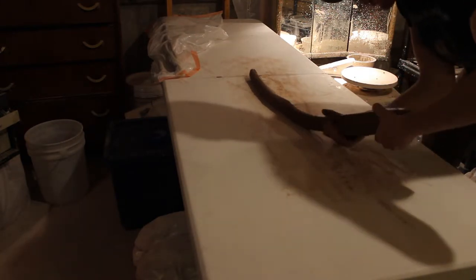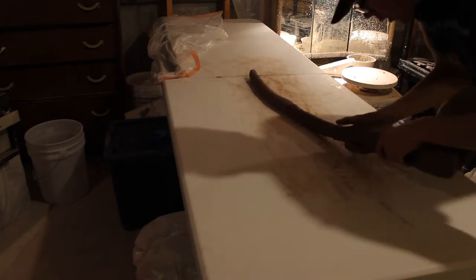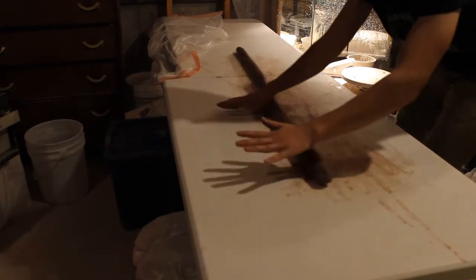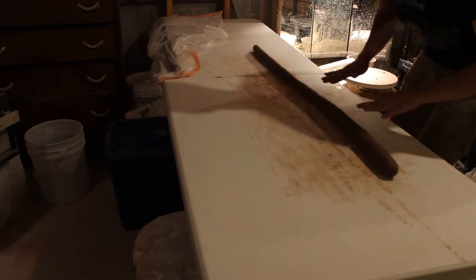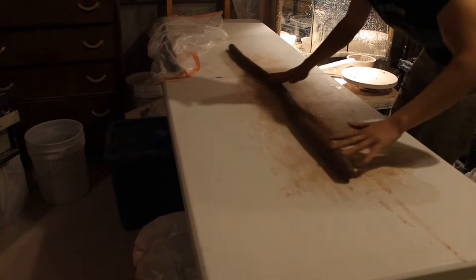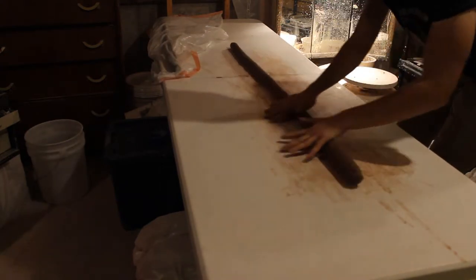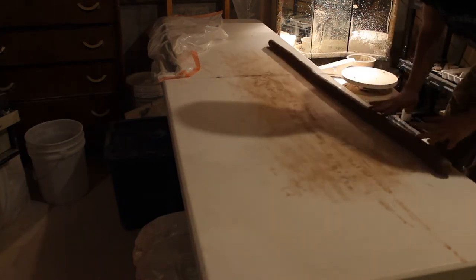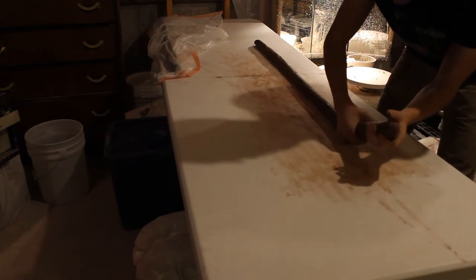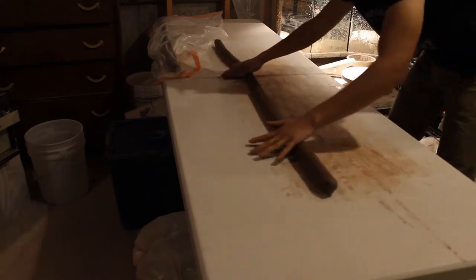Most of my work is functional — like tableware, cups, bowls, pitchers, platters — so sometimes I like to get out of my comfort zone and build big vases. It's one of my favorite forms to build, but I don't get that much opportunity to build them because they fill so much space in my kiln, so I can only make so many. I'm probably only on about ten big vases.